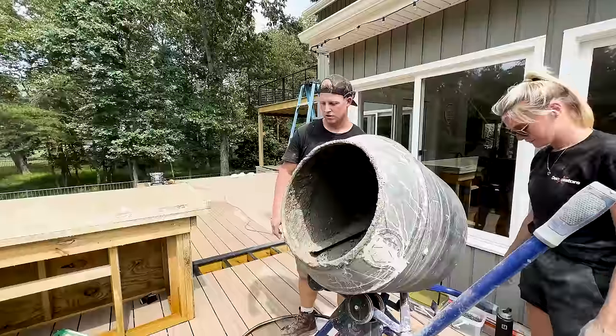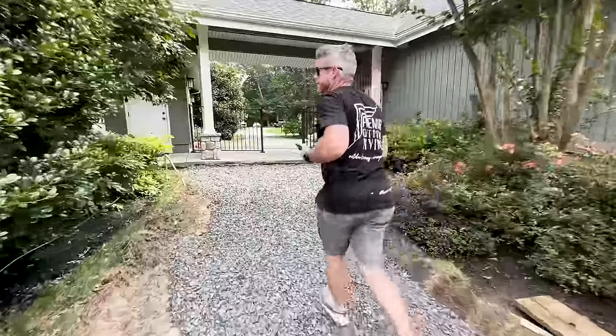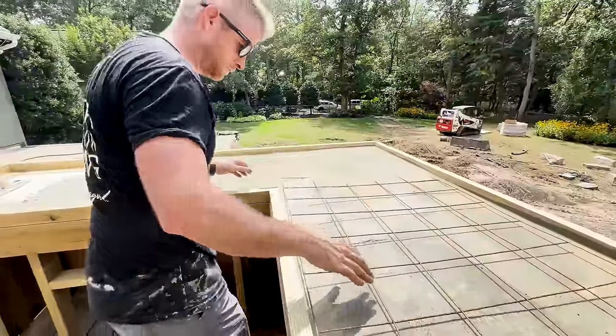The breaker tripped. We've got concrete hardening up and the breaker tripped. Stressful.